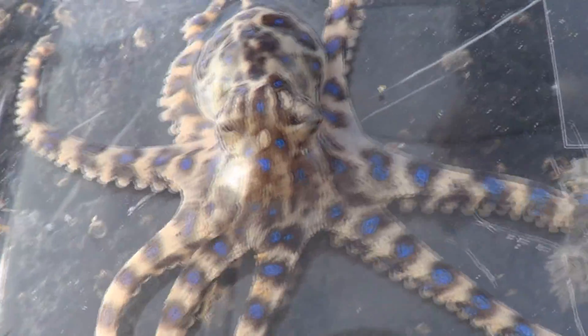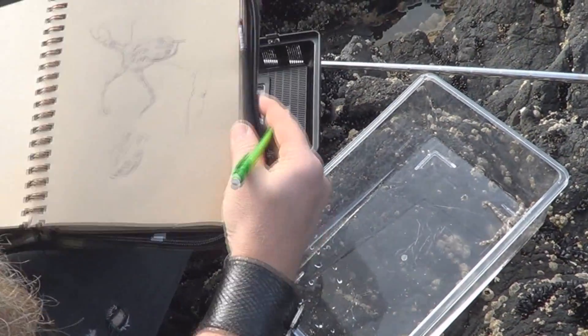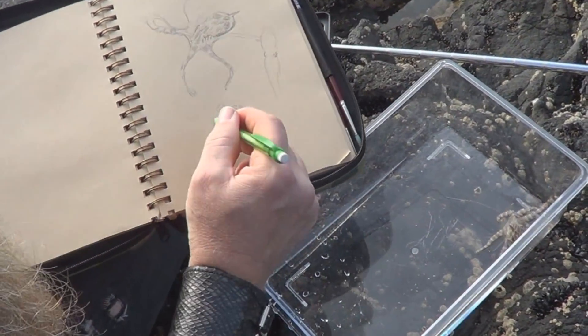Today I'm drawing one of the most beautiful, gorgeous, amazing critters you'll ever see under a rock down by the beach. It's the Blue Ring Octopus.